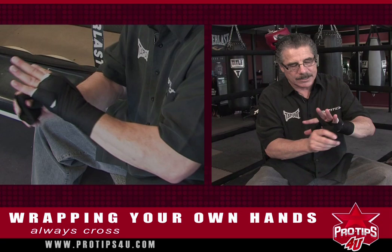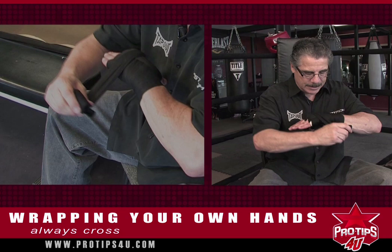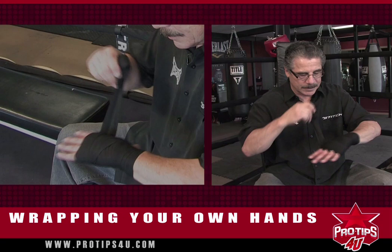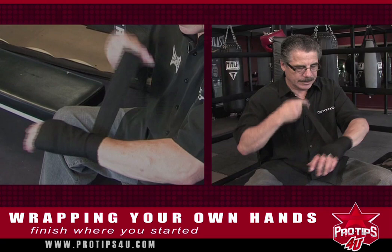So you go from the outside and then you go into this one, bring it in, cross it. And then you go over the middle, in between the middle. You put it in there, you bring it by here, and then you cross it again. Then you determine how much wrap you have left and you just start from the bottom up to the top, over the thumb, under the thumb, and then you start bringing it down to where you started, which is at the bottom of the wrist area.